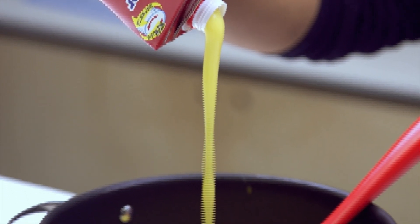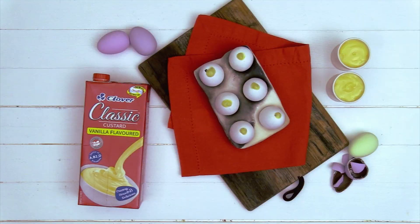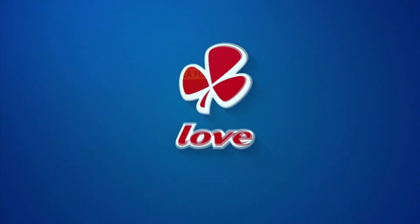Clover Classic Custard. The creamy taste that takes you back. Made with love by Clover.